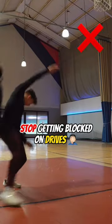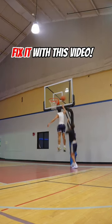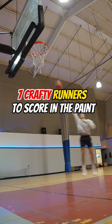I know all my undersized guards out there are tired of getting their shot blocked. You can fix that by adding these seven crafty runners to your bag.